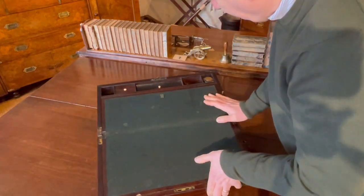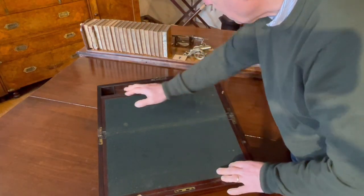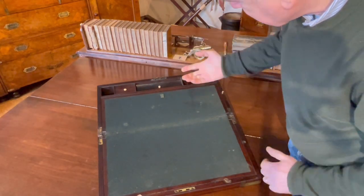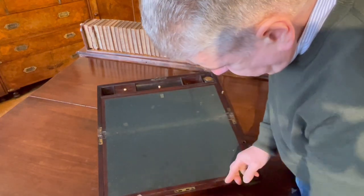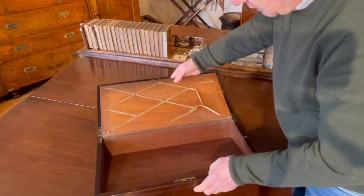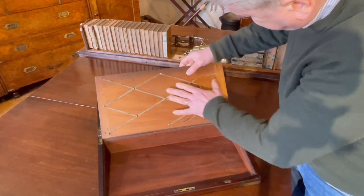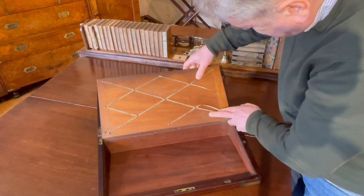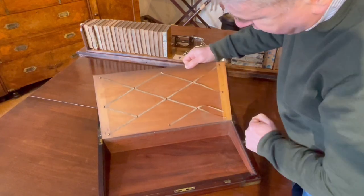We've got the base lining, which is what we would expect. You've got your desk tidy area to the top, places to put your inkwells, pens, etc. This is all fairly standard. We've got a well area here and ribbons to put papers. Not unusual for these to be a little bit damaged, unfortunately. We might be able to tidy that up a little bit, but at least the ribbons are original.